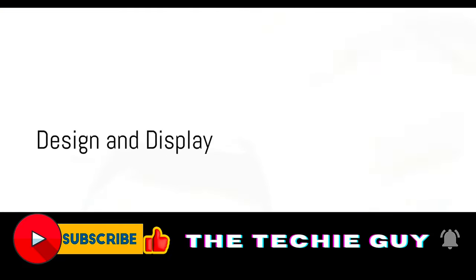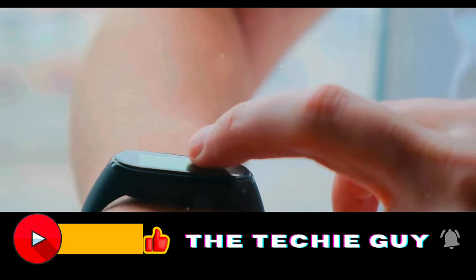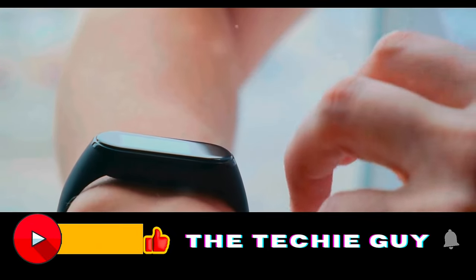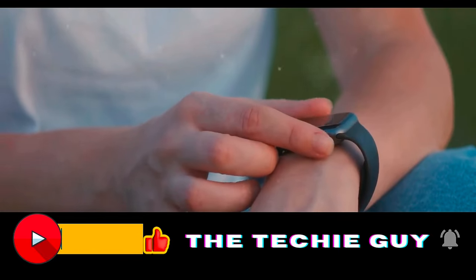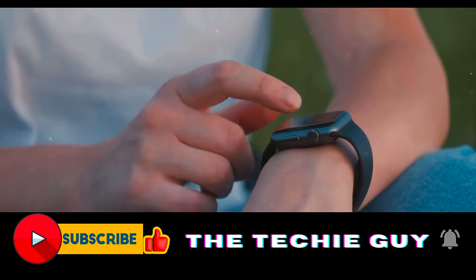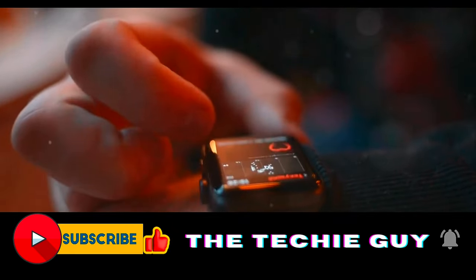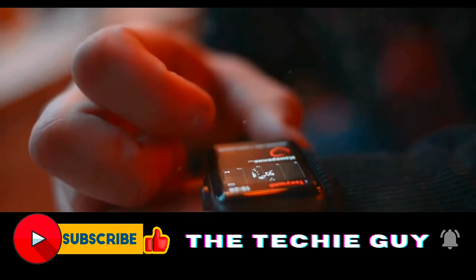Let's feast our eyes on the aesthetic appeal of this smartwatch. The OnePlus Watch 2 presents a clean and refined design, making it a stylish accessory for any occasion. It's lightweight too, tipping the scales at 49 grams without the strap and 80 grams with it, making it comfortable to wear whether you're at the office, at the gym, or simply lounging at home.